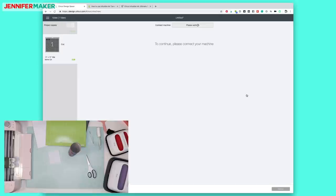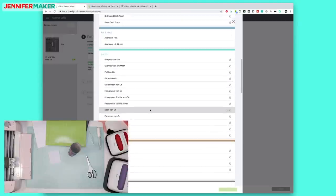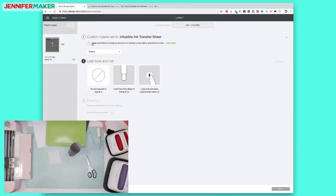We're going to click Browse All Materials. You can find Infusible Ink under iron-on — right here, Infusible Ink transfer sheet. I'll go ahead and click it and continue. Remember, it's got our note here: make sure mirror is turned on and iron-on material is face — shiny side down — on the mat. It works the same way with the Infusible Ink transfer sheets.